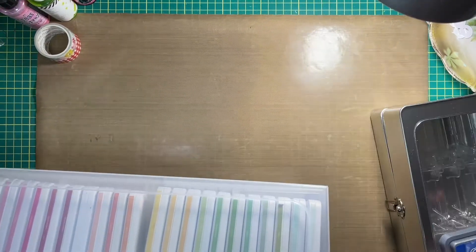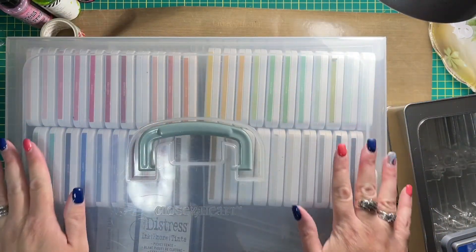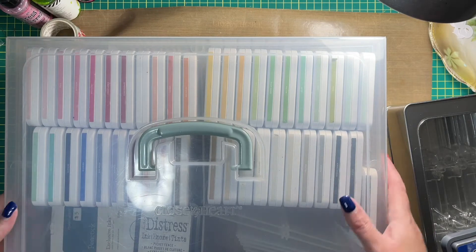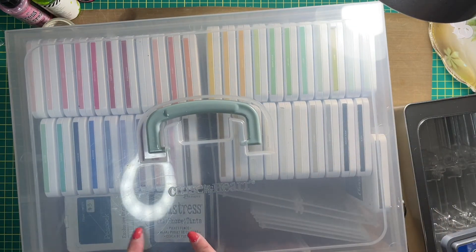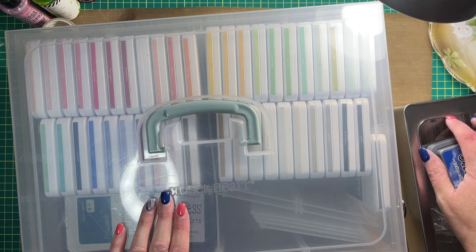This is currently — this behemoth right here — how I store all of my inks. Here in the front, you can't really see them all that well, but here in the front are my Distress Oxides and Distress Inks.